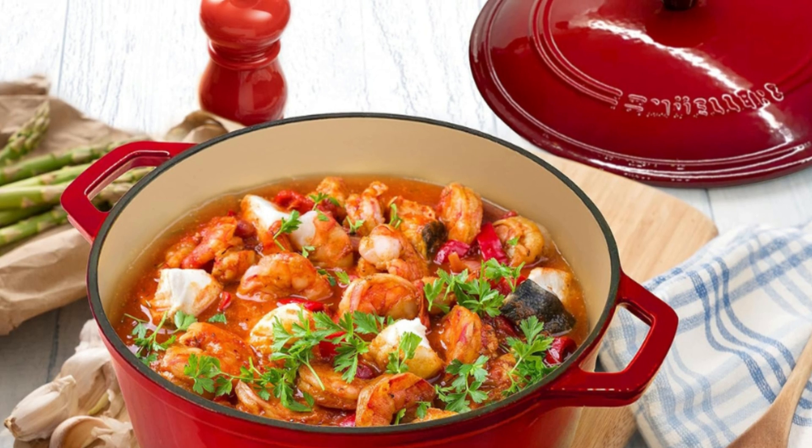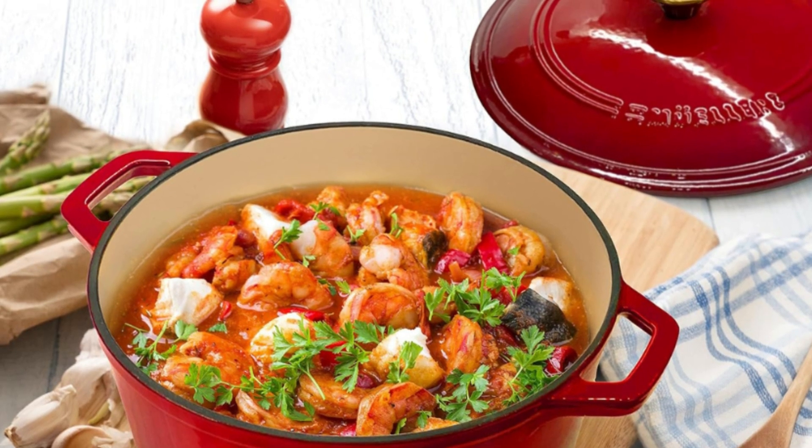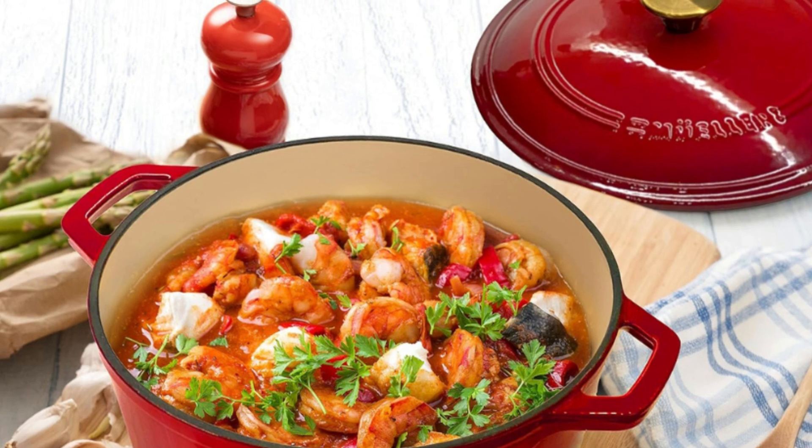Suitable for all cooktops, including induction, oven, and broil — it's the most versatile cooking pot you will ever need.